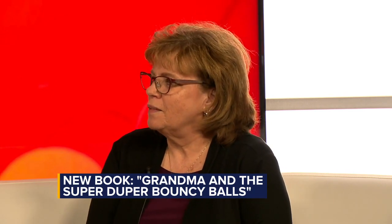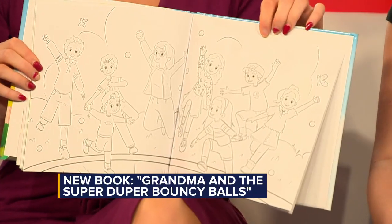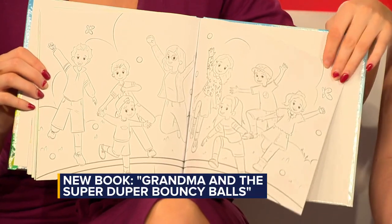You even have a little coloring section in the back as well. Yes, I added a couple of coloring pages in the back. My real goal for this book is so that the children know it's theirs — they can color those pages and make it their own book.